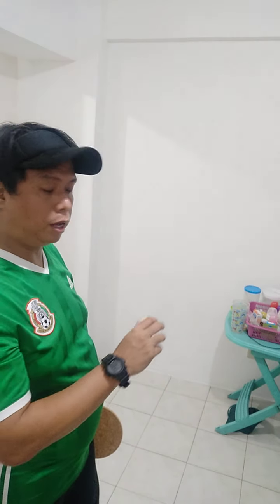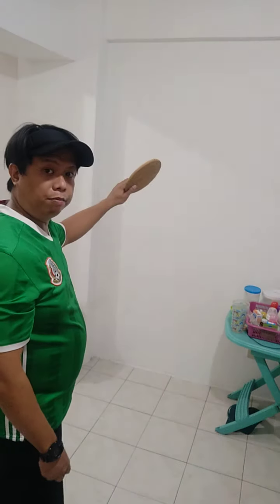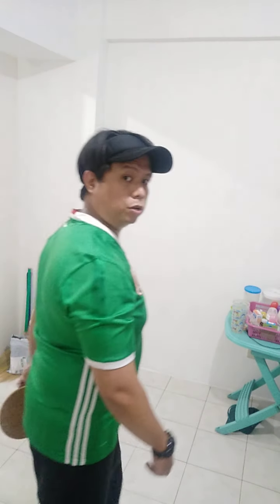I'll start with something slow. Right now I'm going to bounce the ball first on the ground before I am going to hit it. Are you ready?